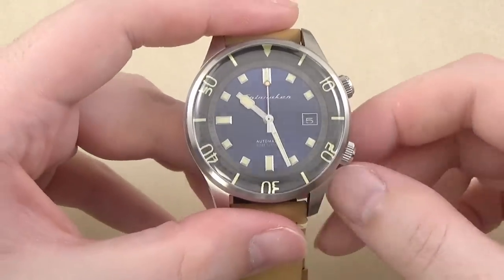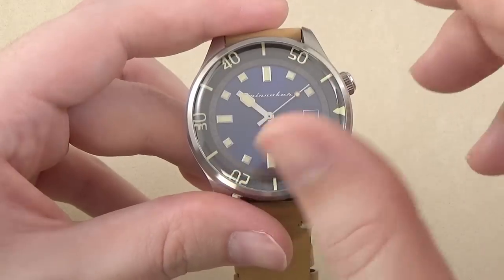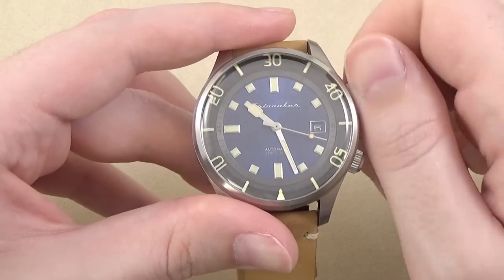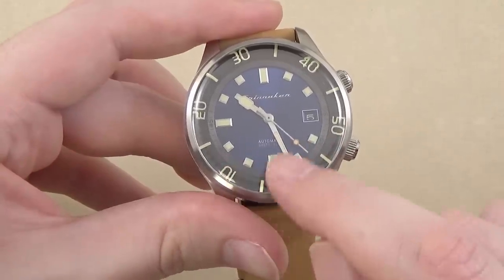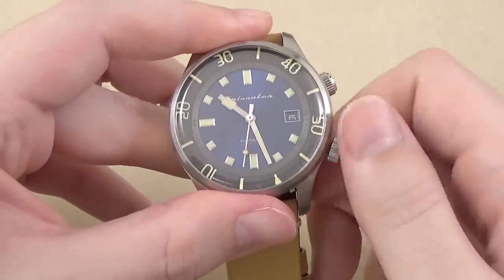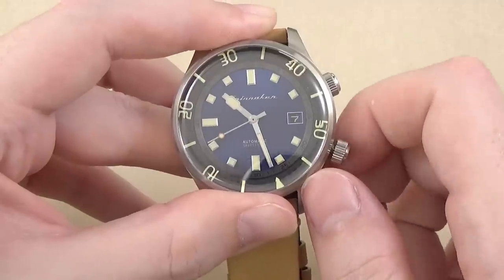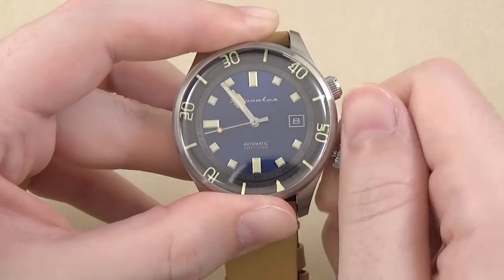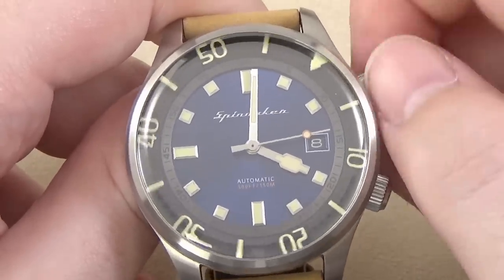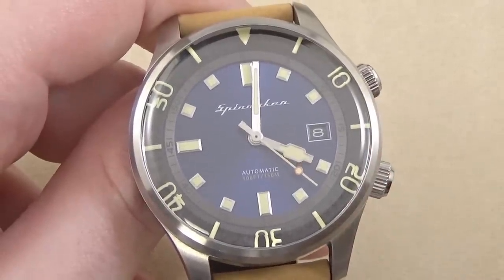The internal bezel is bidirectional and controlled by this external crown. There's no detent or clicking like you find on an external bezel — it's just a smooth, spinning bidirectional bezel. It works very well. You line up the zero marker with the minute hand, and as time elapses you can see 5 minutes, 10 minutes, 15 minutes, whatever. Very simple to work. The other crown is screw-down; hand-winding the movement is one of the features of the NH35. Pull to the first position to quick-set the date, pull to the second position to hack the movement and set the time. The bezel via this crown is perfectly fine — easy to use, not too loose, not easily bumped out of alignment.